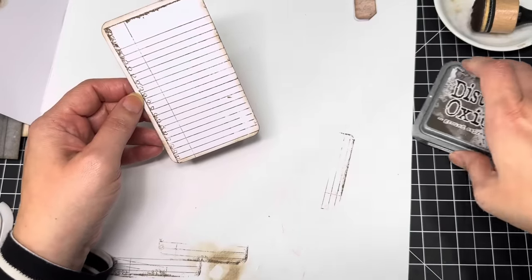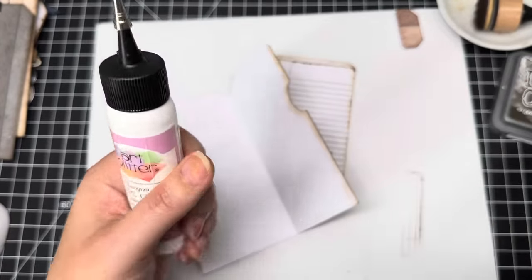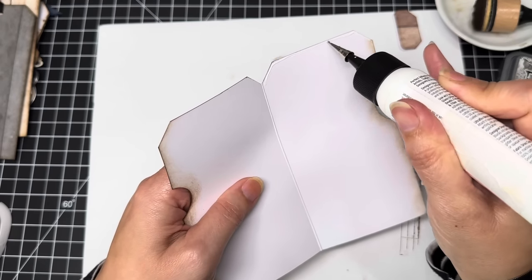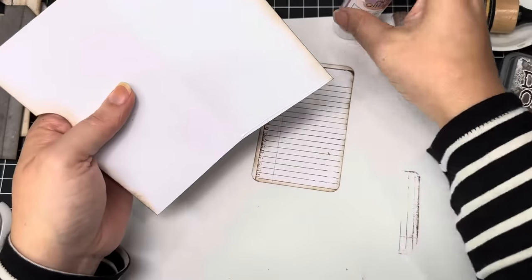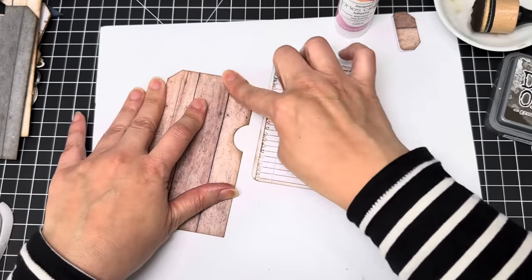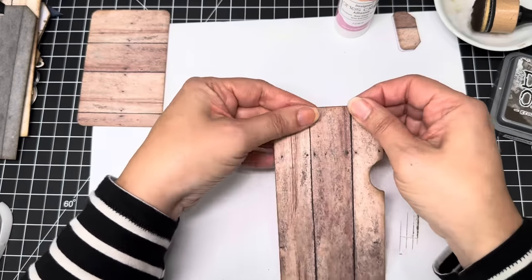I think we're done with inking for now until we start decorating. I'm getting out my Art Glitter Glue and I'm going to glue just the corners down — the corners and the bottom. That's it. Make sure that gets down pretty well.